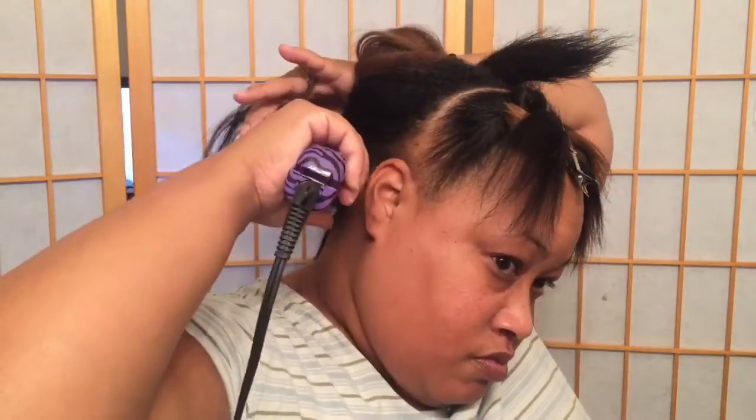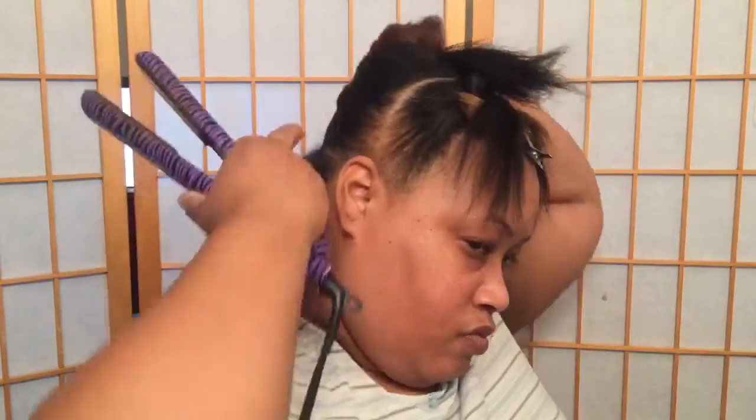I love this Numi flat iron. I don't think they still have this one — it was from the vintage collection. They have a sale every year for Black Friday, 70% off the whole site, so keep an eye out for that. I plan on getting a new one because I've dropped this one so much and chipped the plates. I'm just going to keep working my way up, not making too big of sections.